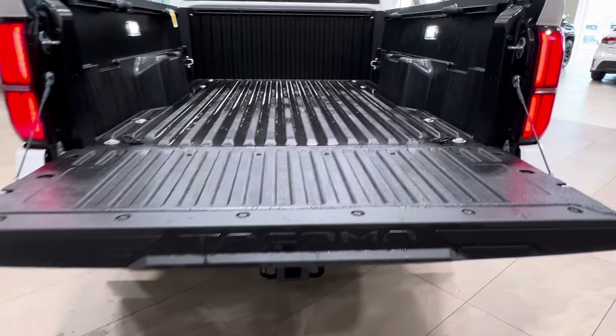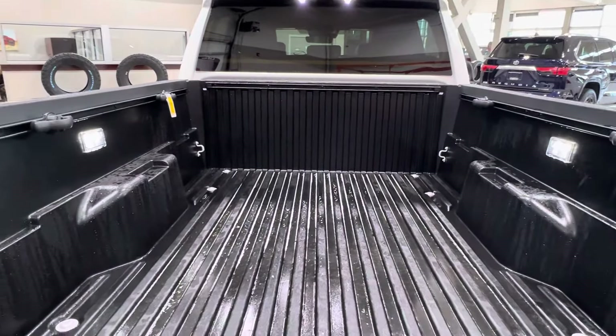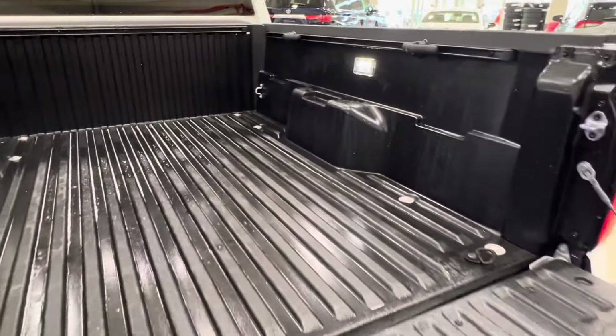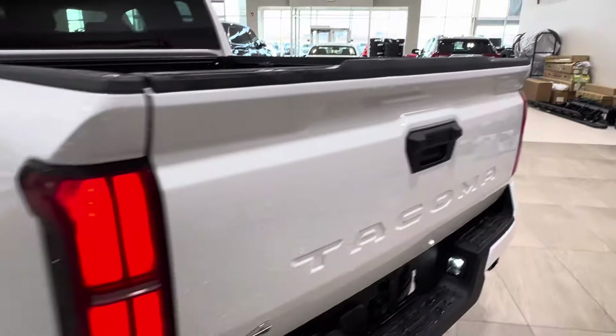Across the back of the bed, you have your Tacoma logo inset again. Inside the bed, you have the interior lighting as mentioned. You also have tie-down hooks and bed rails. To close it up, reach down and bring the tailgate back upwards to lock it into the starting position.